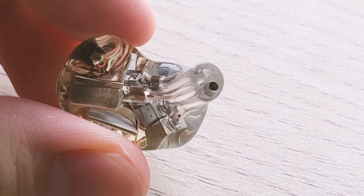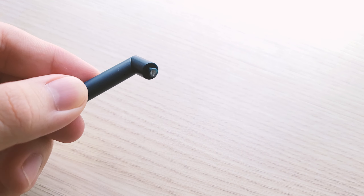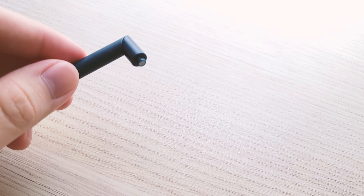The first mod I want to show you is how to fit your tips on smaller nozzles. Some IEMs have nozzles that are well endowed, and then you have stuff with thinner small nozzles that just can't work with normal ear tips. For IEMs with bigger nozzles, you really can't do much with ear tips that have a smaller stem, and thankfully not many IEMs have comically large nozzles.